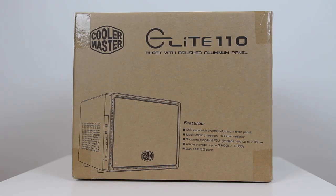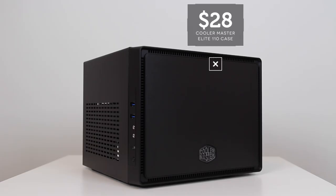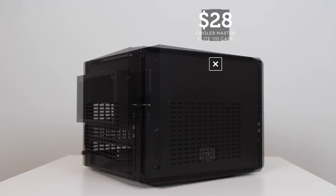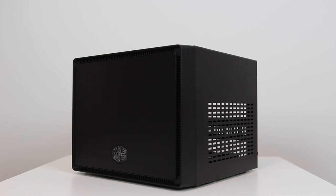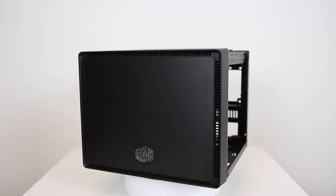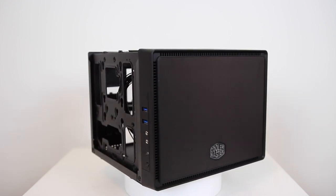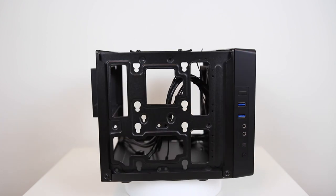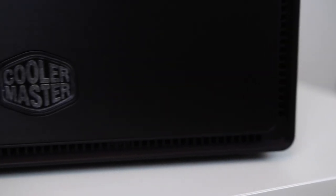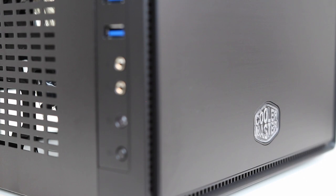Finally, to house all these components, I chose the Cooler Master Elite 110 Mini-ITX Armor Edition case. I've used the standard Elite 110 in previous builds and it's a great little case, but the few gripes I had were a lack of cable management — understandable given its size — and the mesh front panel, which collects dust quickly and is difficult to keep clean. Thankfully, with the Armor Edition, the mesh is now replaced with a brushed aluminium front panel, which gives a much sleeker appearance. This is certainly one of the best-value Mini-ITX cube cases you can buy.